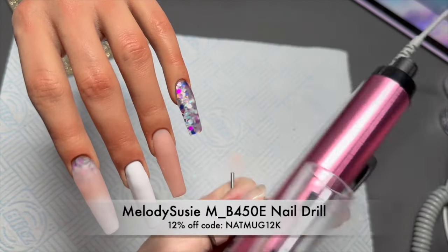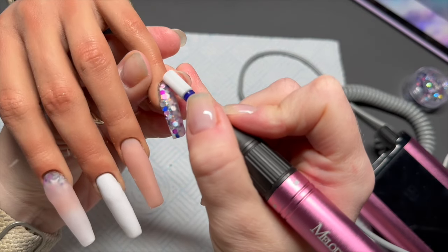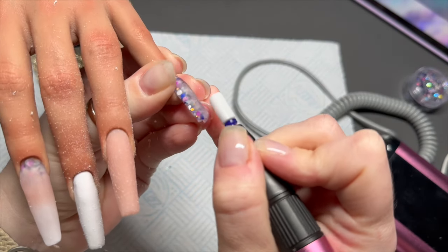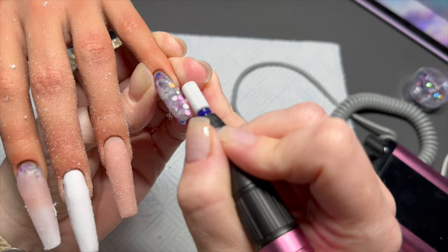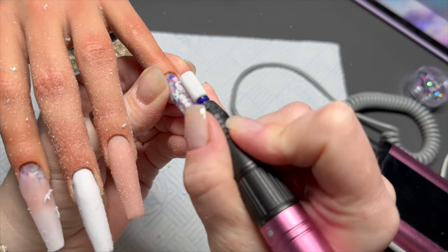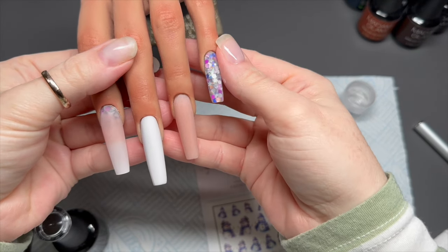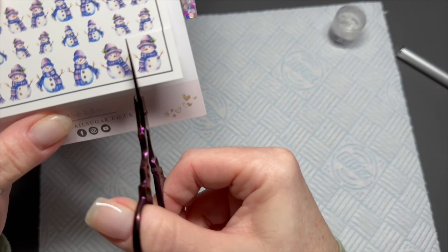I'm going to be using this Melody Susie e-file — it's the best one of theirs I've ever had. I'll link it below; you can save 12% using my code NAPMUG12K. The Alianna hand I'm using is the anise lifelike half hand in the shade Autumn — save 5% on their website using my code NAPMUG5. They do have a UK distributor now; if you're in the UK, Kirstie Meekin is the UK distributor.